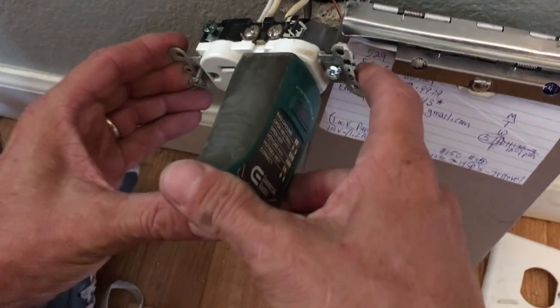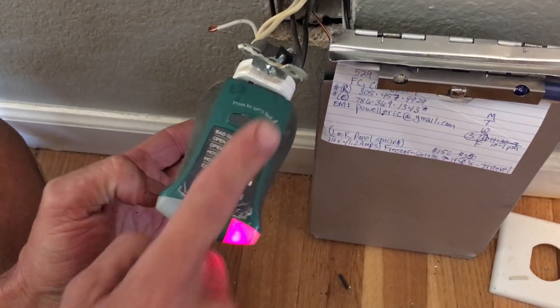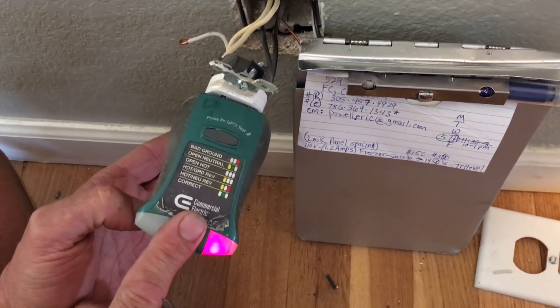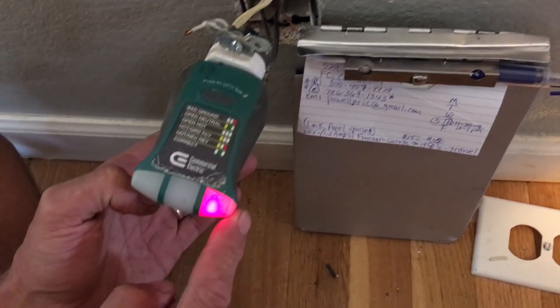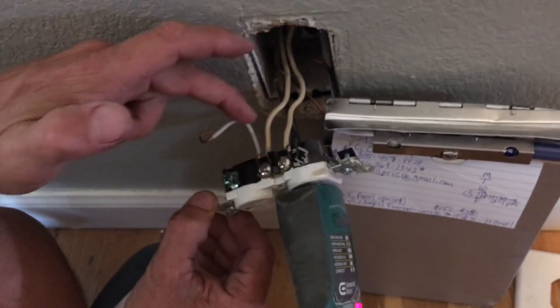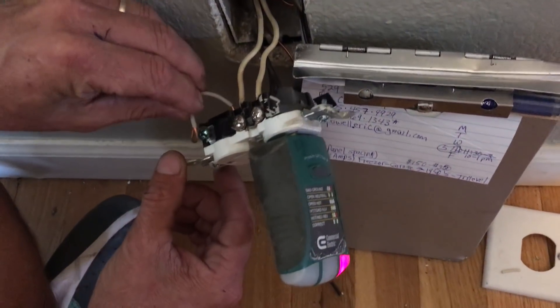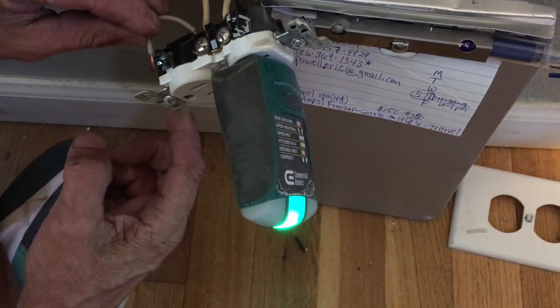If I put in a normal stab tester for GFI to figure out if this has a ground, this red indicator says it's not grounded. Then when I opened it up, look how they cheated the neutral — they jumpered it. So the minute I touch it, it says it's correct.